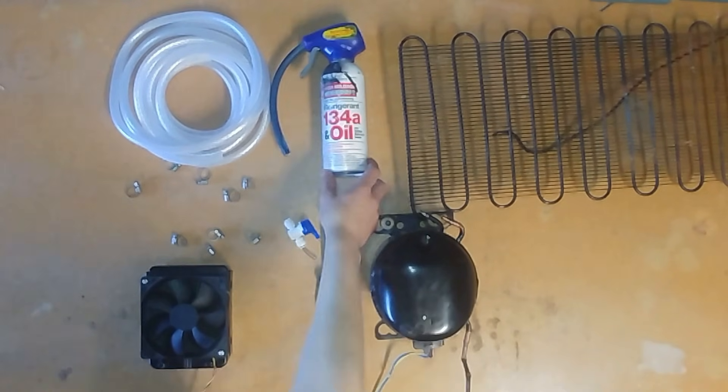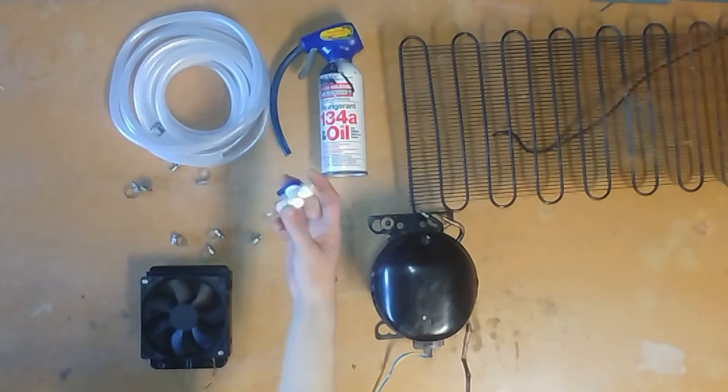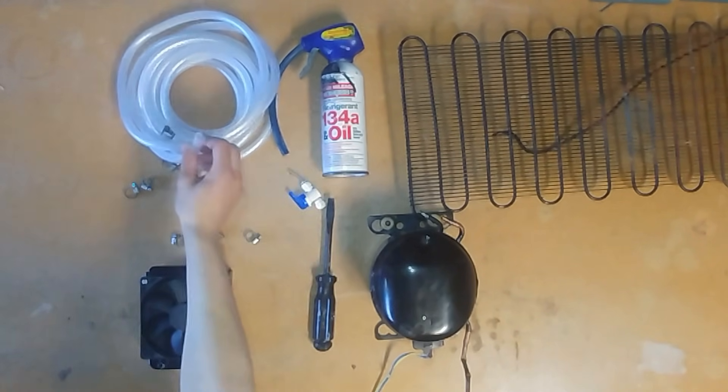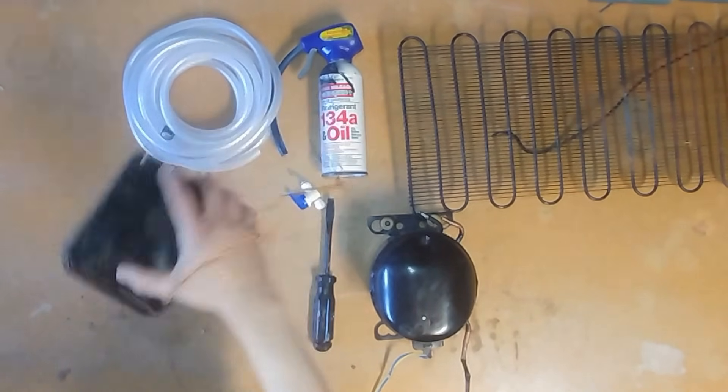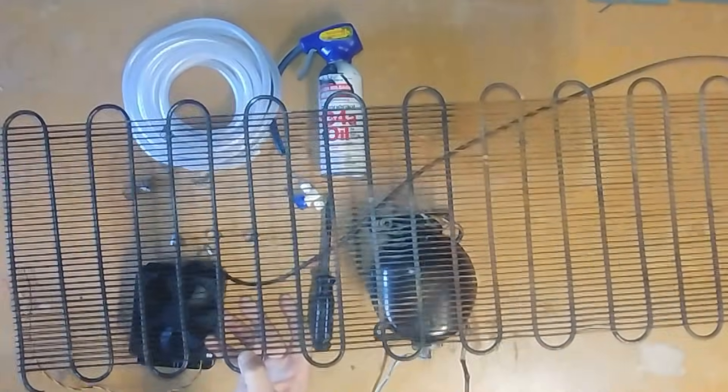You're going to need a fridge compressor, some refrigerant, tons of hose clamps, a small ball valve for tubes, some braided 3-inch tubing, a small computer water cooling radiator, and a large radiator that came off the back of a fridge.